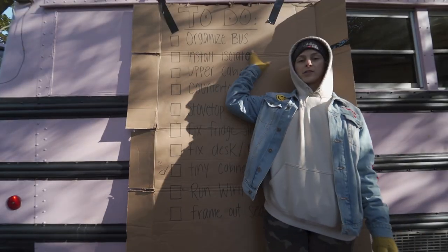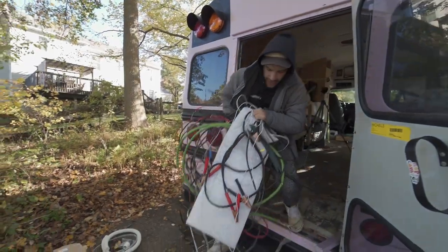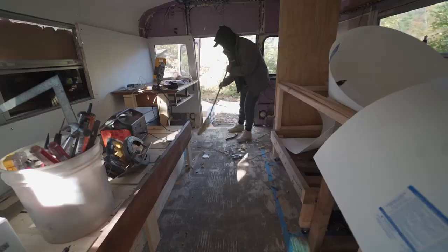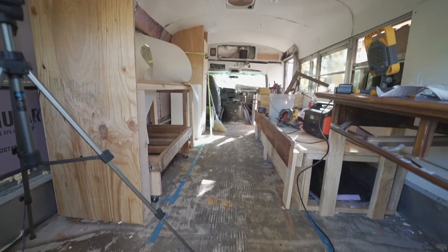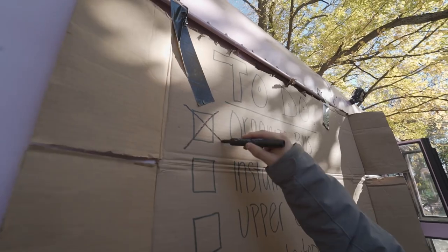First up, we have organized the bus. All this wire stuff! We can officially cross off our first box of the day. Organize the bus, let's go!